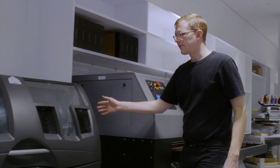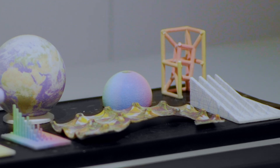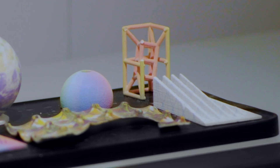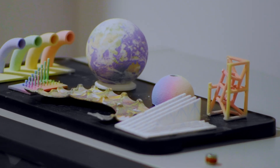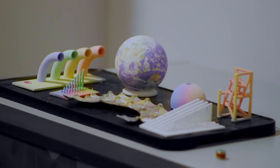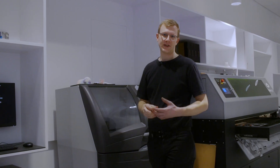Over here we have our full color gypsum 3D printer. This machine prints three-dimensional objects out of a white plaster material, and as it's printing it uses an inkjet cartridge to fully colorize the print. This is great for full color models or prototypes, or even things like colored three-dimensional visualizations.